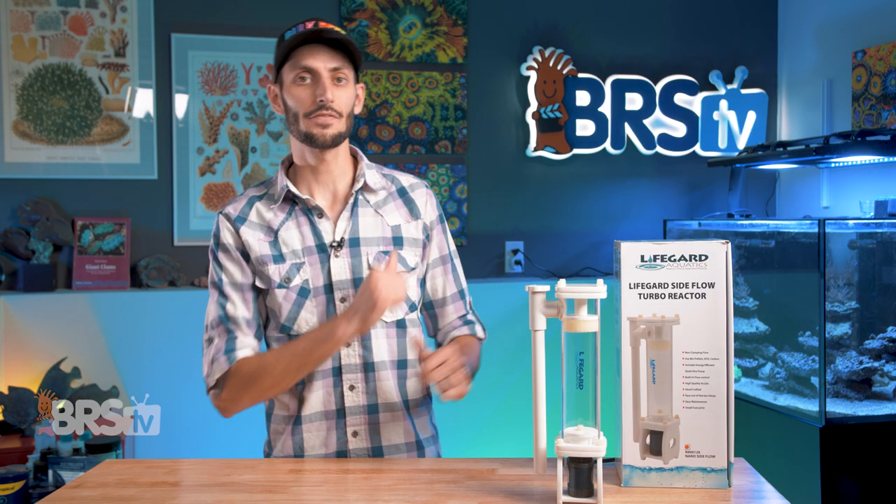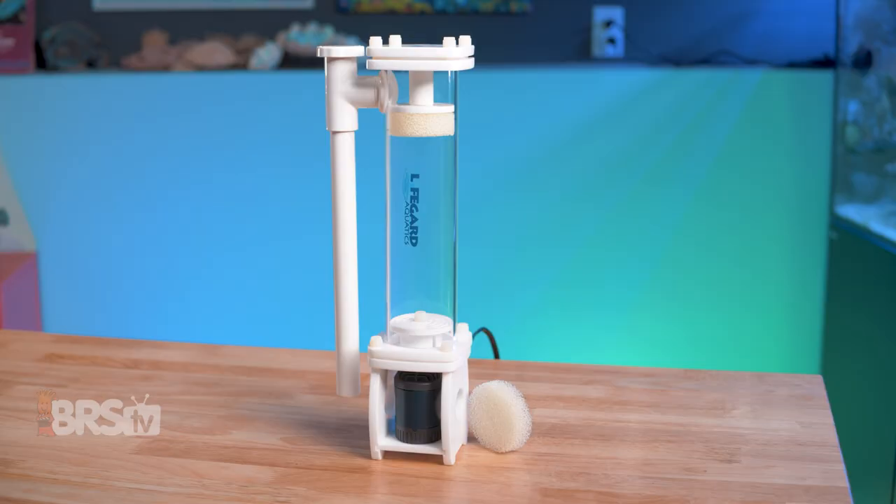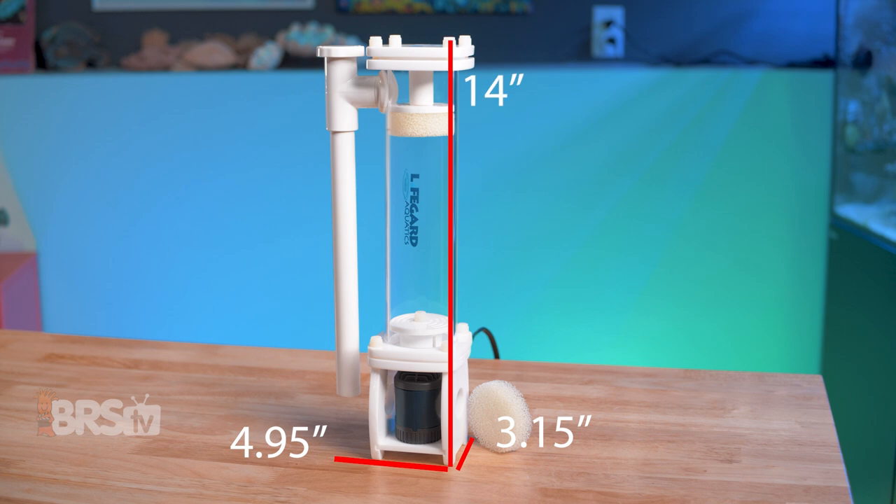The nano version I've got here is actually pretty small, and it might just fit in the back of your all-in-one system. It comes in at just 4.95 inches long, including the downflow pipe, by 3.15 inches wide, and sits at just under 14 inches high — which is pretty tiny for a ready-to-rock reactor already outfitted with a pump.